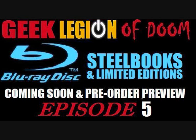Hi and welcome to the Geek Legion of Doom, and welcome to episode 5 of my Blu-ray box set and Steelbook preview video. So let's jump straight in.